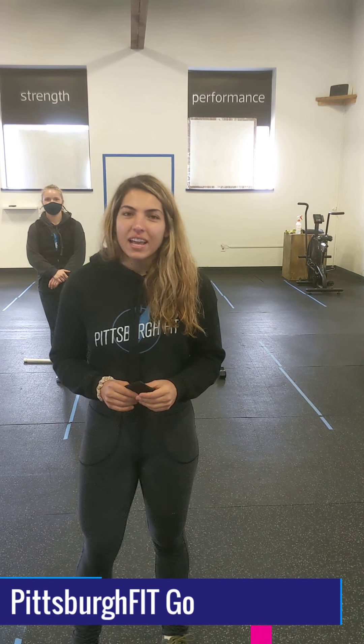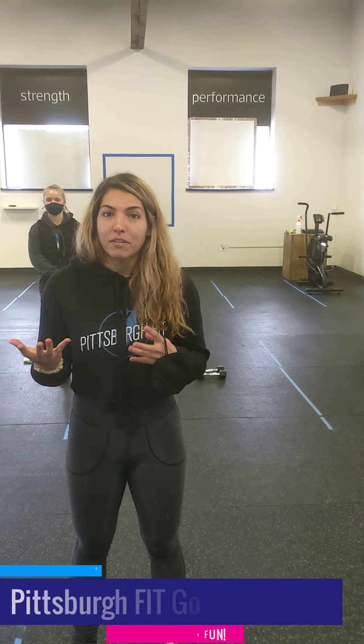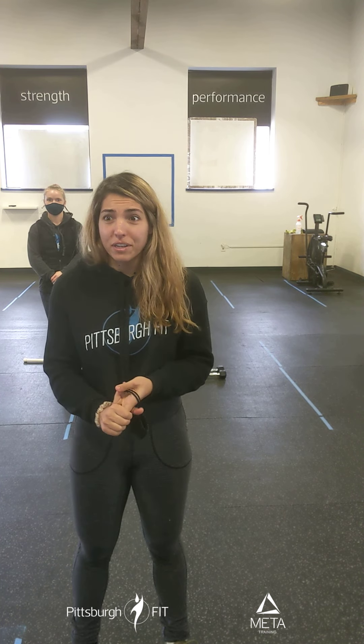It might not be easy, but it'll be worth it. Hey guys, it's Marissa from Pittsburgh Fit, and today's nutrition tip is going to be about food companies. Every big food company or any product that makes food has a huge marketing team, so a lot of the stuff they put on labels is to get you to buy it or to get you to think it's healthy when it's really not. So just because something says organic or fat-free or super healthy, it doesn't mean it's healthy.